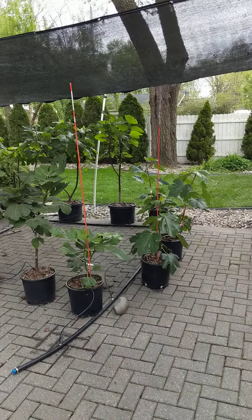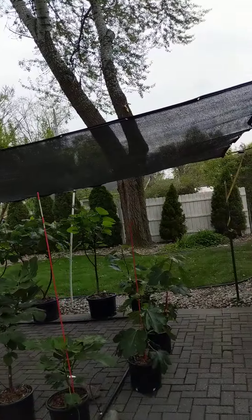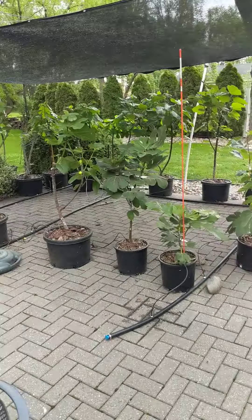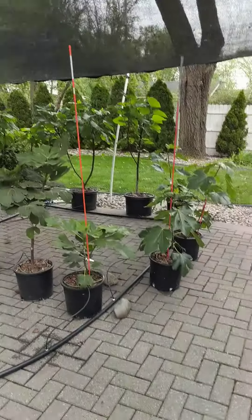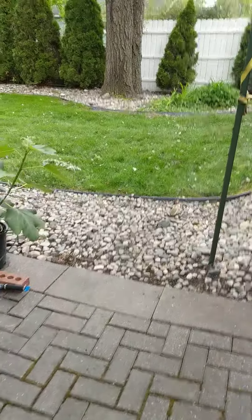Here in Metro Detroit, I thought I'd show you my fig trees. I moved them out to the edge of the shade barrier there to get them a little more sun, break them in a little bit, and then I'll take that shade barrier down. So we'll start, give you a little tour here.